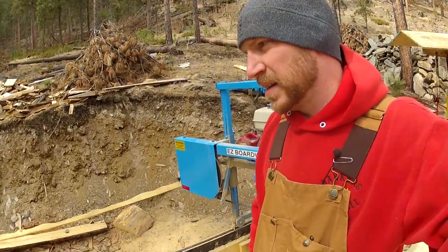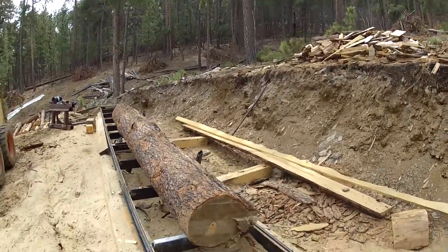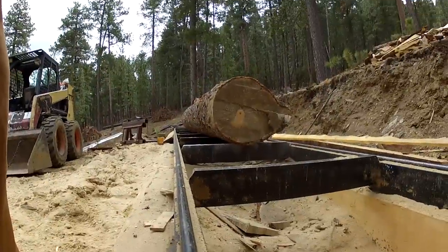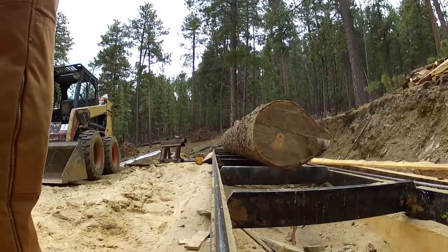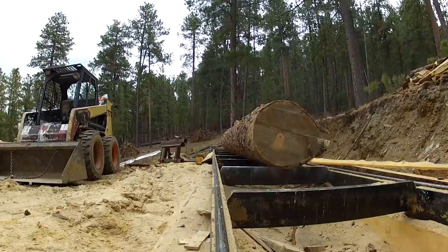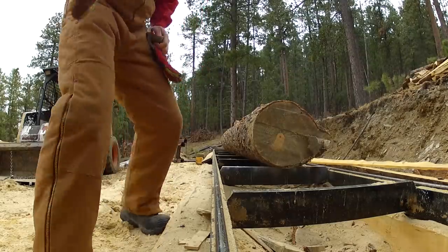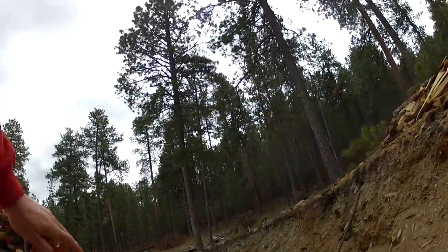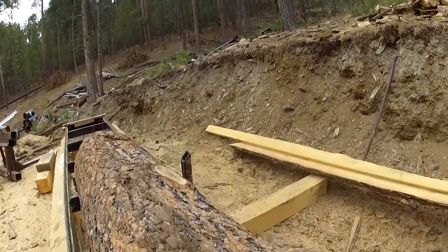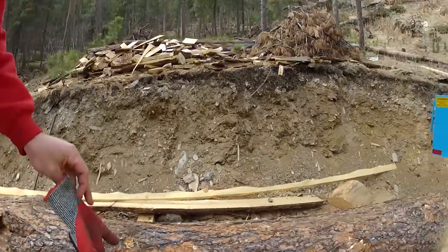I'm back with the log — this is where I'll start off on this video. I'm going to show you how I get the log set up and ready to mill. I've got it in the rack right now. It's got a couple different sets of dogs — the ones I use to bump it up against are just regular dogs, so you don't have to worry about ruining your clamp dogs.